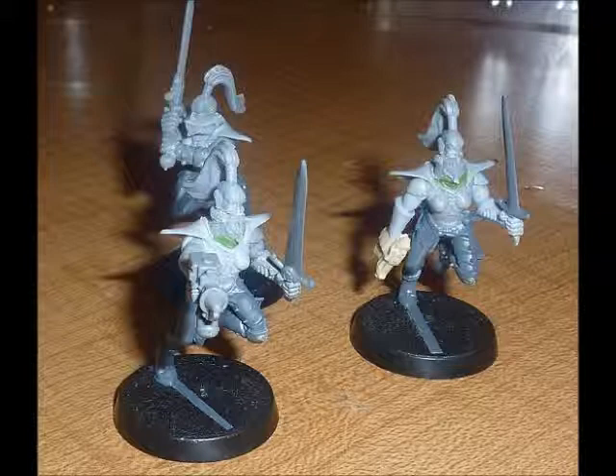The arms look like old Dark Eldar arms. We've got an old fantasy — I think that's an Empire sword — but you could use a sword from any sort of fantasy range, really, as long as it's the right sort of scale. So as long as it matches the actual size of the bodies, it'll be fine to put together.